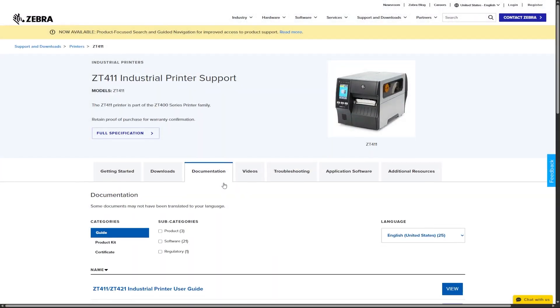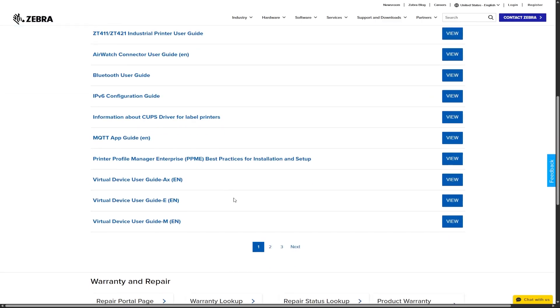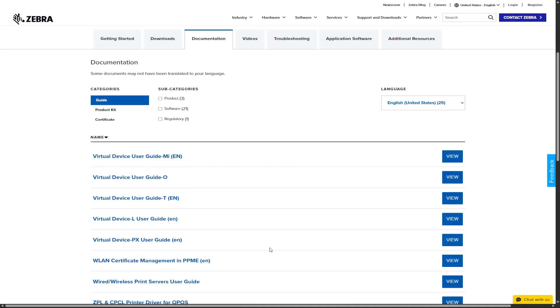For more information on the SGD commands, see the programming guide for ZPL2, ZPI2, Set/Get/Do, Mirror, and WML, or the product page for your printer.